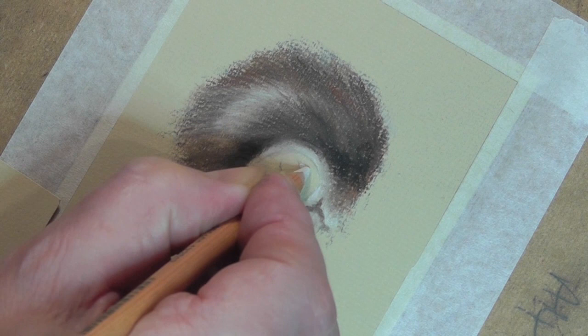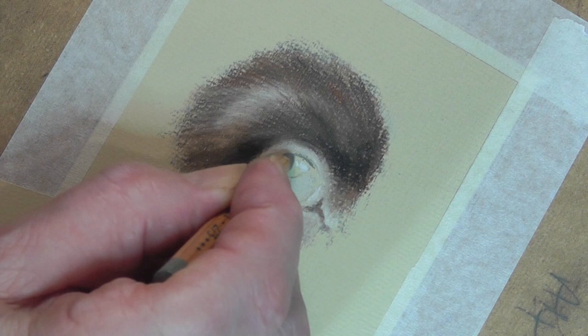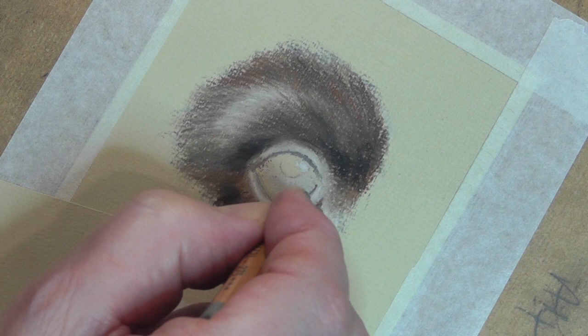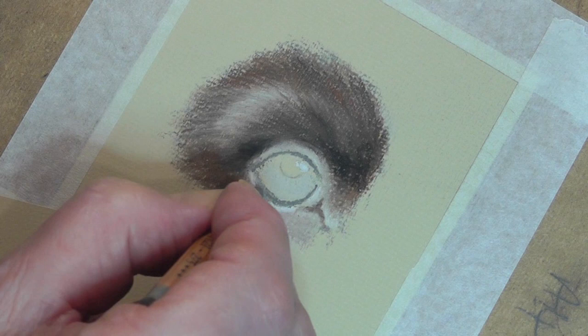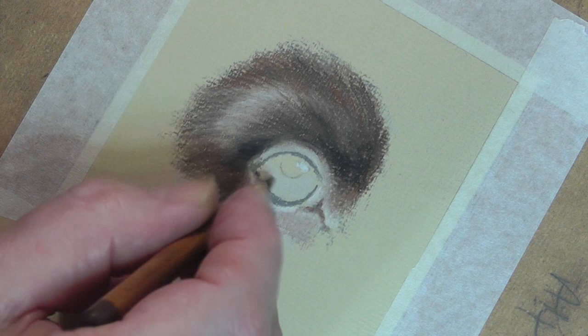I'll prepare the groundwork for the eye by once again putting in white for the highlight and grey in the bottom half of the eye. Then on the top half we're using 273, which comes in and will fade eventually in there. Down here — this is also 273 — at the very bottom of the eye we have a darker area, and we've also got a little bit of detail there. Let me just put that in so I know where it is with my darker colour as well. I'm losing the pencils — here we are, this is 177.